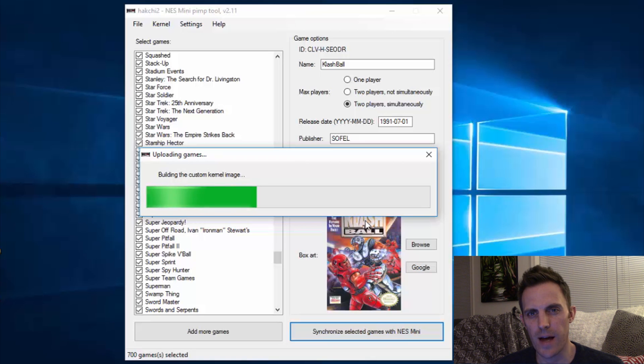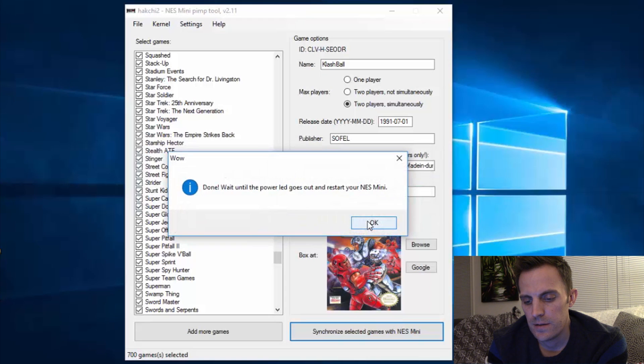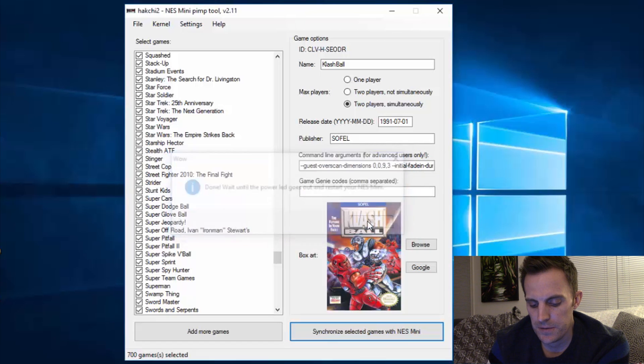I'll go ahead and stop the video here since this process is going to be pretty repetitive. We're going to take a look at our final product. We're waiting for the power to go out — and it's done. Let's go ahead and check our work.